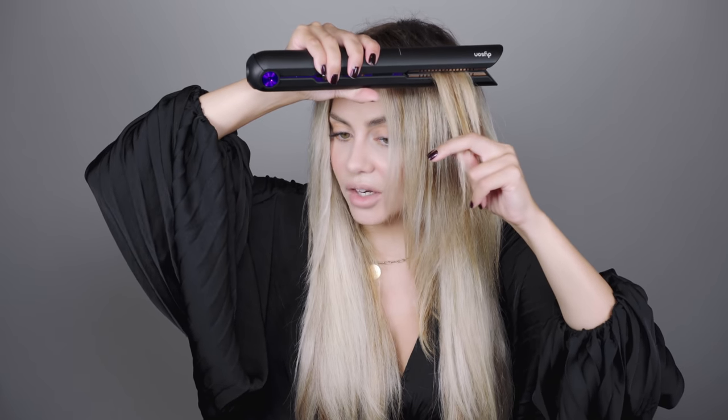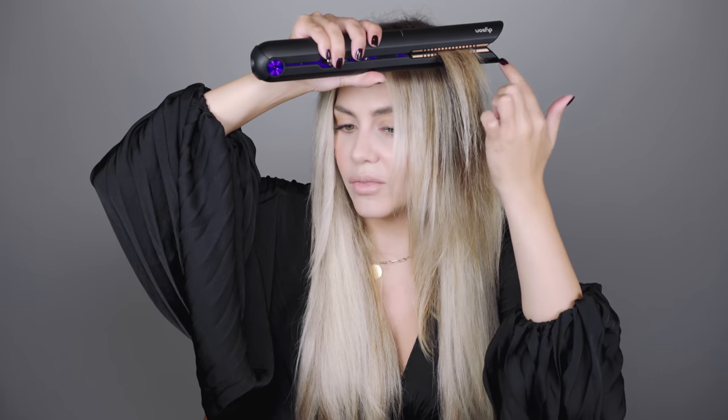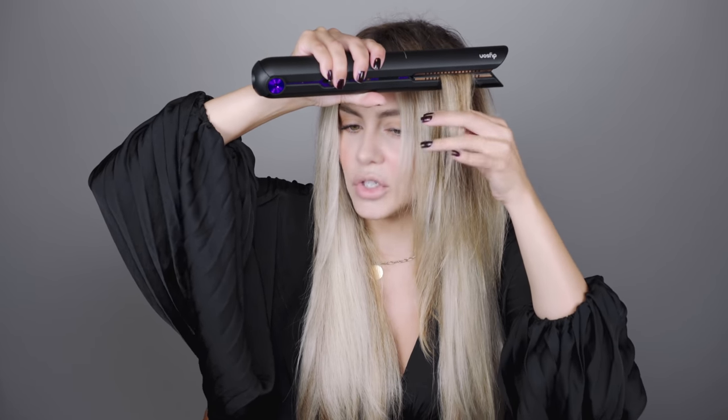The charging dock plugs in magnetically, which also means it swivels, making storage and use of the charging dock super easy. Now you can use thicker sections of hair to straighten, but what you want to avoid is getting hair all the way into the corners — keep it more centralized to fully maximize the plate technology. Given that it is cordless, I love that it comes with a lock button, so if you have this stored in a bag it's not going to turn on accidentally. To start using it, you unlock, click the on button, and the screen will appear.